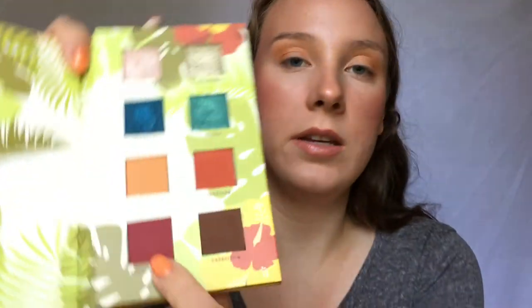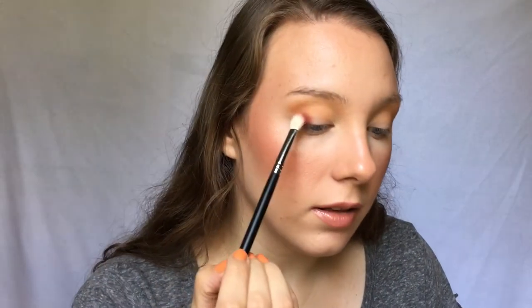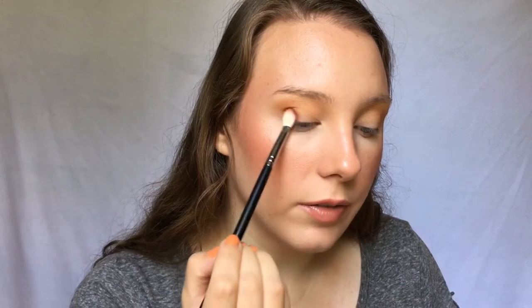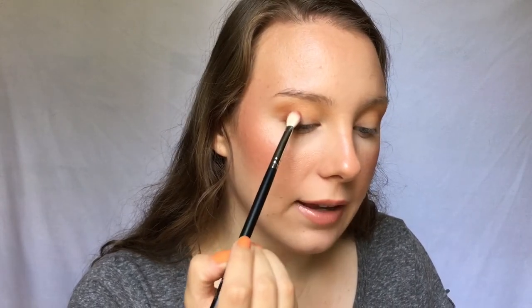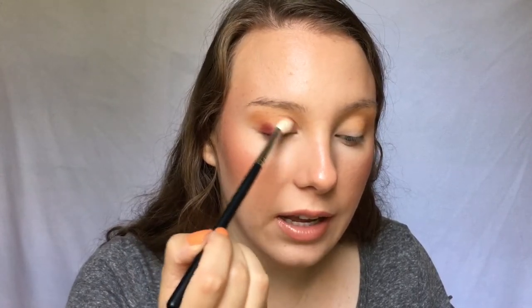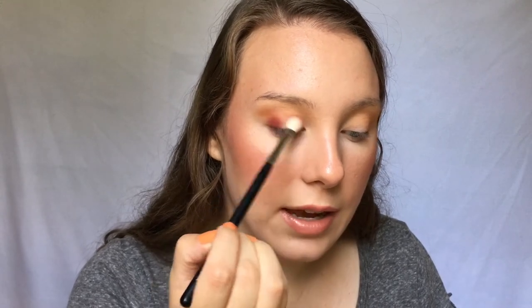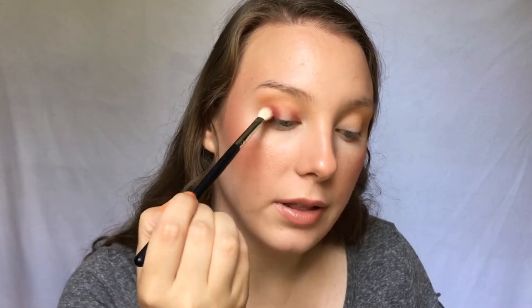Next I'm going to go into this more purple berry-tone shade — I'm not even going to try to pronounce the name. I'm taking that on a slightly smaller fluffy crease brush and packing it on the outer corner and also a little bit on the inner corner, because I'm doing kind of a halo eye today. Once the excess product is off the brush, I'll blend it through the crease just to connect those.